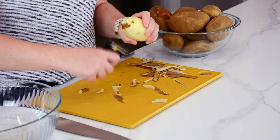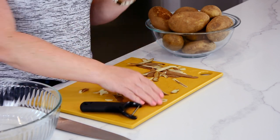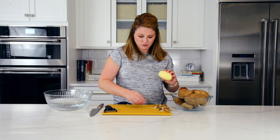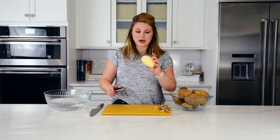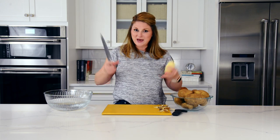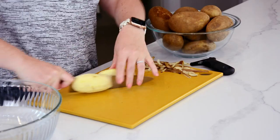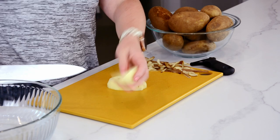I would peel about five to six of these russets depending on the size and how many people you're serving. This one's actually a pretty small guy so I'll probably do closer to seven or eight. If you get the massive ones — the kind they make at steakhouses for baked potatoes — you probably don't need to do as many.